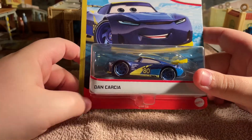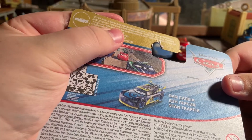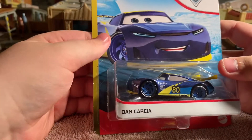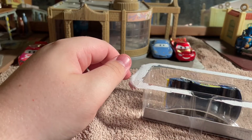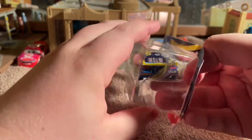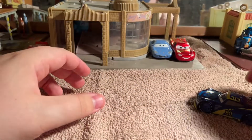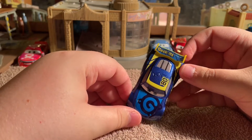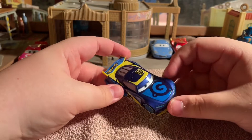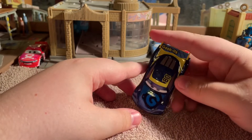Dan Garcia - I think this is meant to be Dan Garcia. He's part of the next gen Piston Cup Races series. He's the Gaskets Racer number 80. I will get the old gen Gaskets Racer out because I've got the Cars 3 version of the Gaskets Racer - same stock as McQueen, not this new gen.